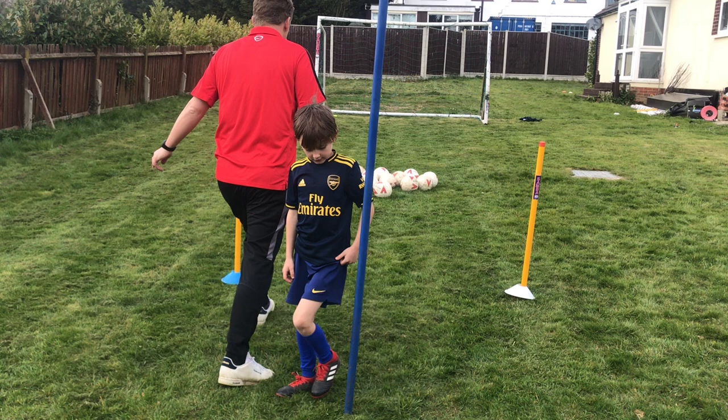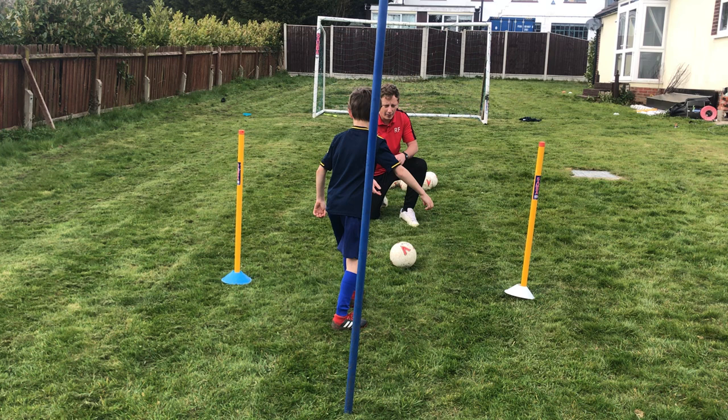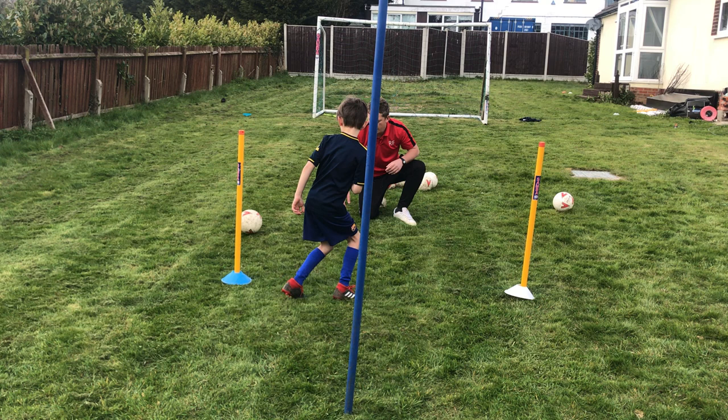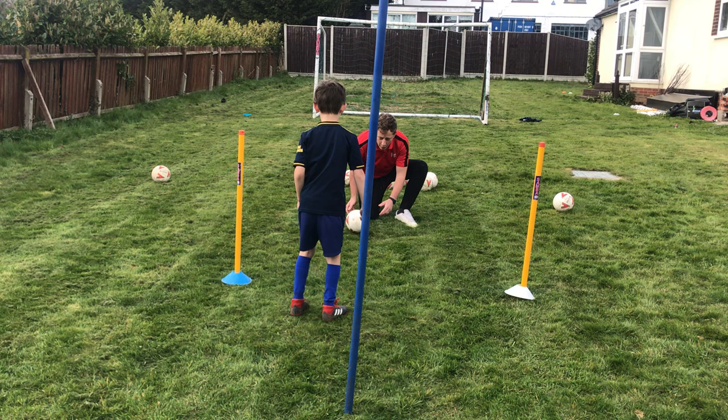I'm going to be using Finnley and I've got the pole set up behind me and the goal. So Finn, I'm going to start off, buddy, in this square. I'm going to roll the ball — I want you to pass it straight back to me. Pass back. Good. And back. And the other foot. Good boy. On your toes a bit more. Pass back. Harder — it's got a bit harder.